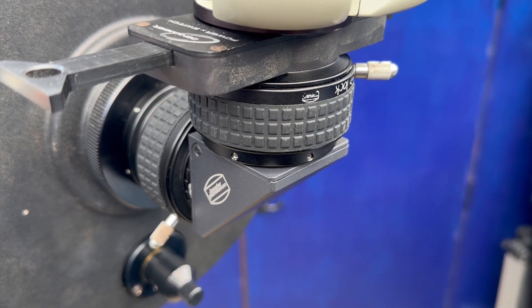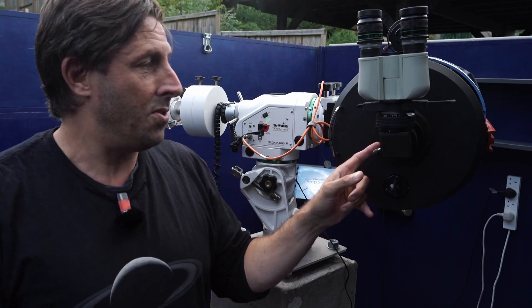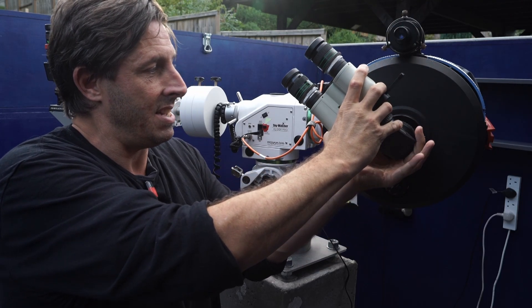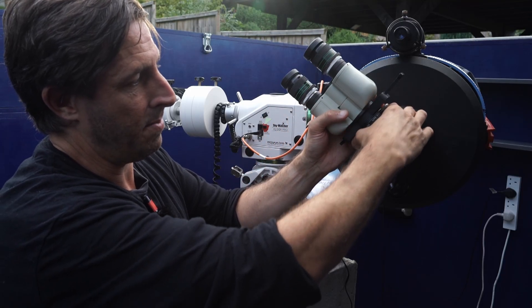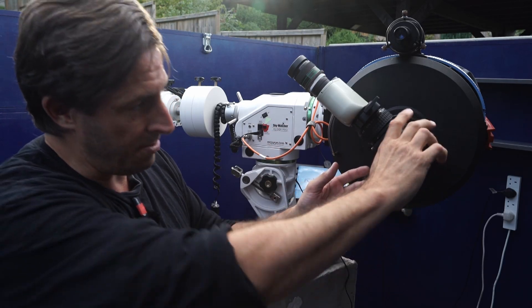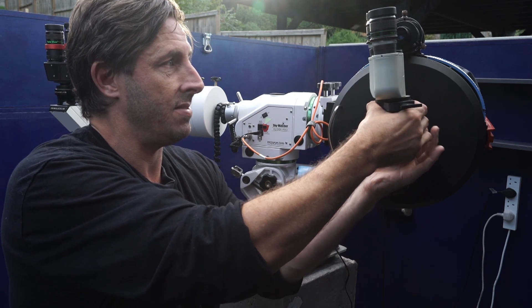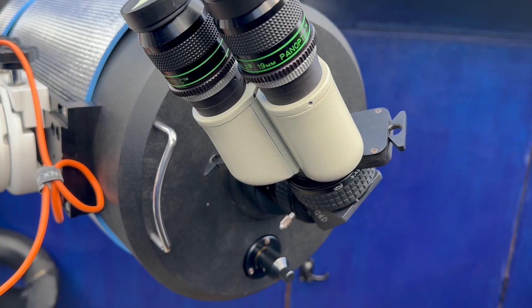Another accessory I bought alongside the Bino Viewer is a Baader ClickLock. This is so useful for holding the eyepiece, particularly if I need to bring the Bino Viewer down. Even with that huge cantilever weight, it still holds it really firmly. I put one on this side as well. No matter what the angle is, I can hold my Bino Viewer perfectly securely without having to tighten those little thumb screws — it literally holds it on the ratchet. If you've got a heavy setup at the eyepiece end or camera end, a ClickLock is thoroughly recommended.